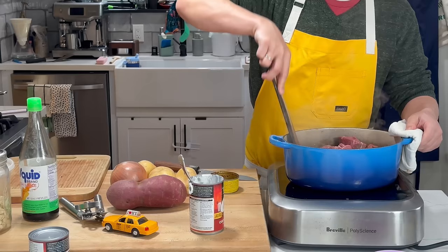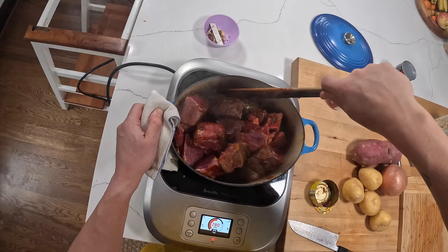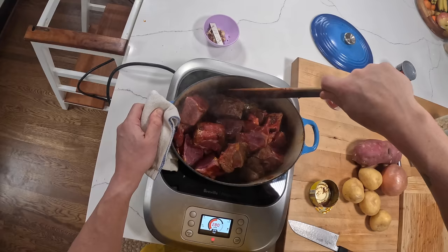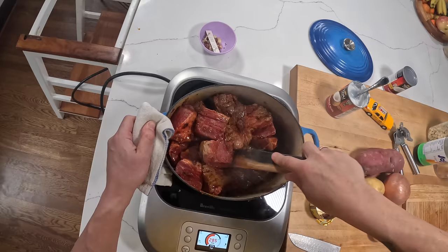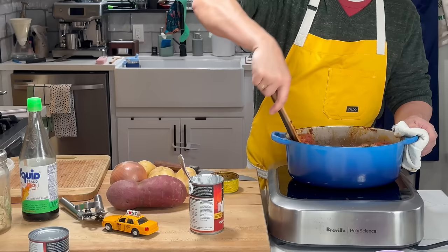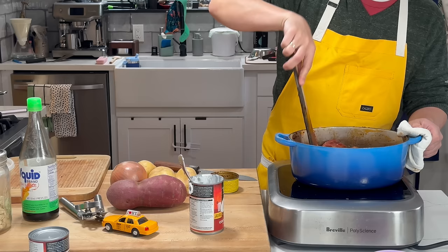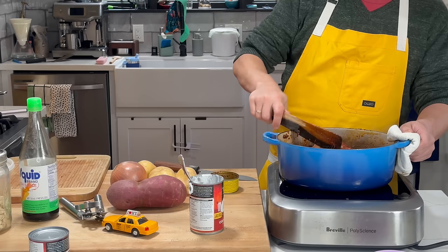I'm just going to stir it around to coat it in the paste. We're not looking to really brown the meat too much here. In Western cuisine you brown meats deeply and frequently — you build up those umami, Maillard reaction, caramelized brown flavors by deep searing. Whereas in a lot of Asian dishes, you get those umami flavors more from fermented sauces — things like fish sauce, soy sauce, shrimp pastes — as opposed to necessarily deep brown searing. It's just not as common a step and doesn't have the huge emphasis placed on it like it does in Western cuisine.